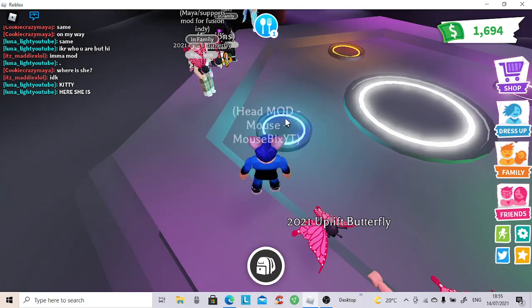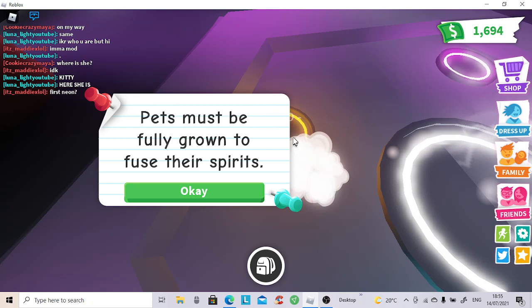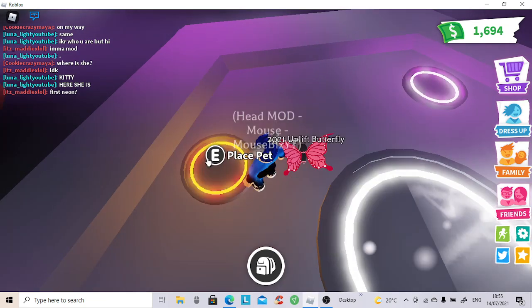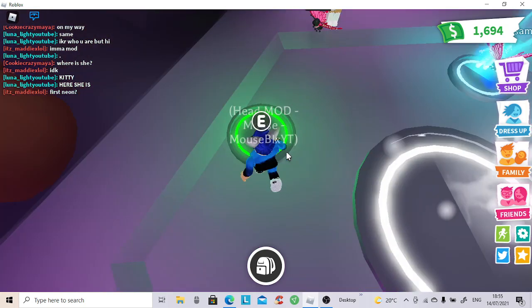Let's put number 1. Oh, that's the incorrect one, sorry. Let me reopen my inventory. Then we got number 2, number 3, and number 4.